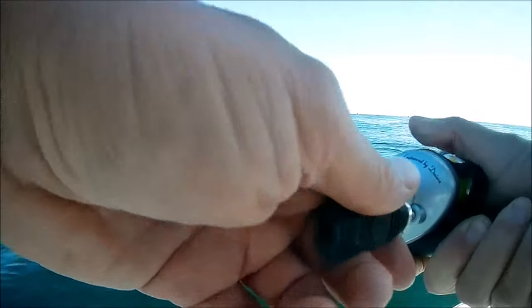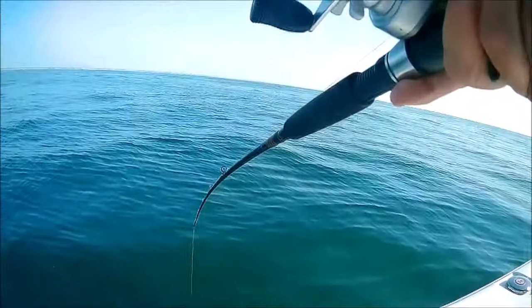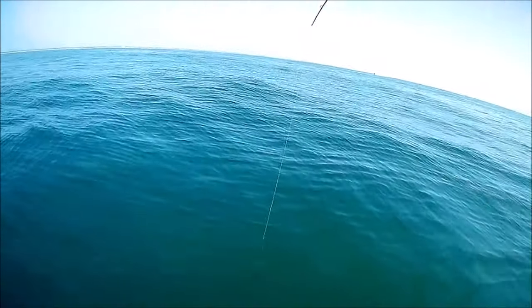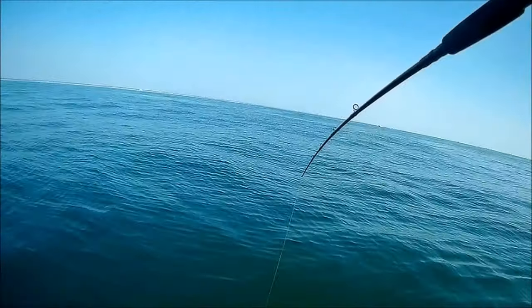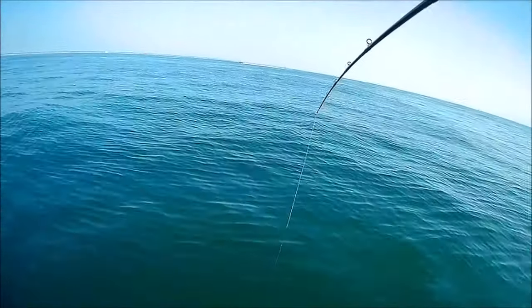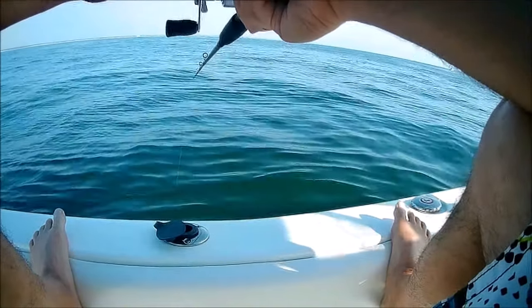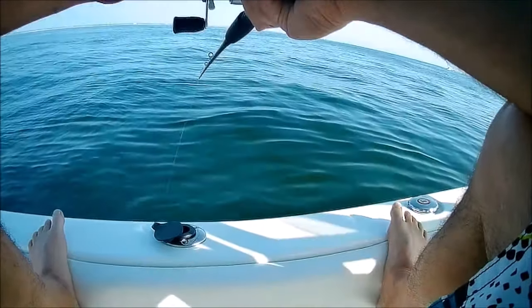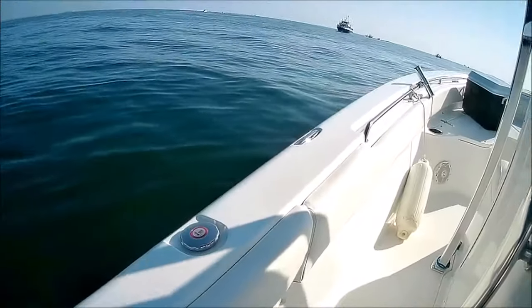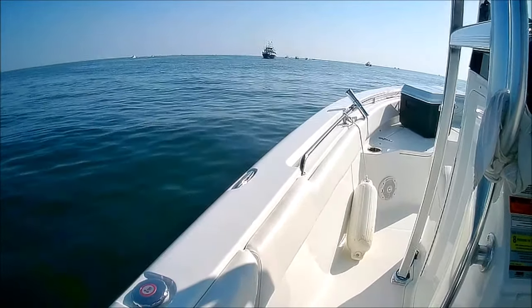I've got four ounces of weight on. Fish on. And we've got a sea robin. Here comes the Norma K. Sticking around here. The boat is packed.